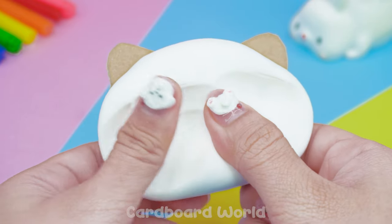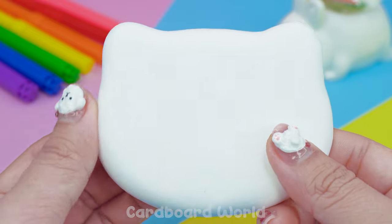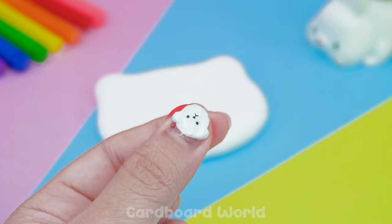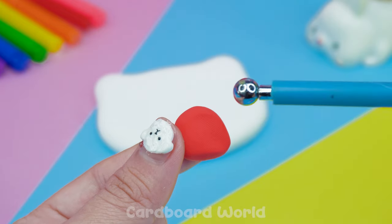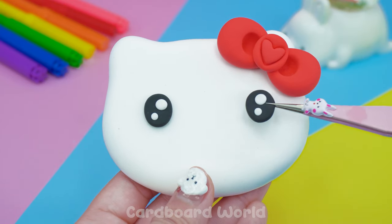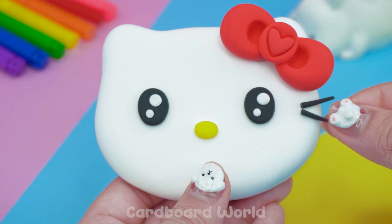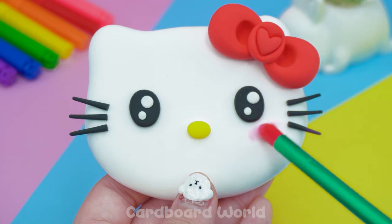Warp it by clay! Make the clay into a form! Lovely!